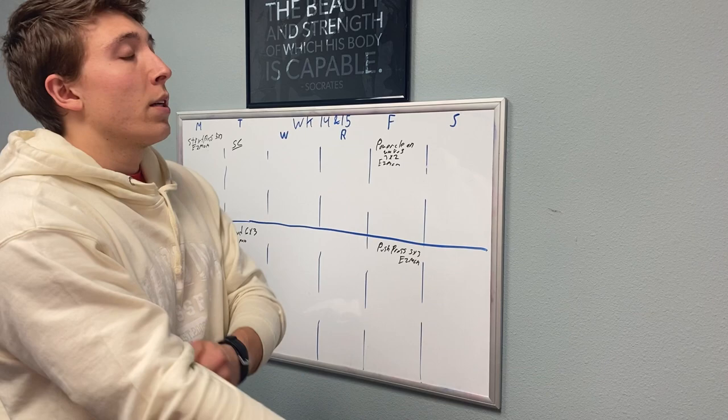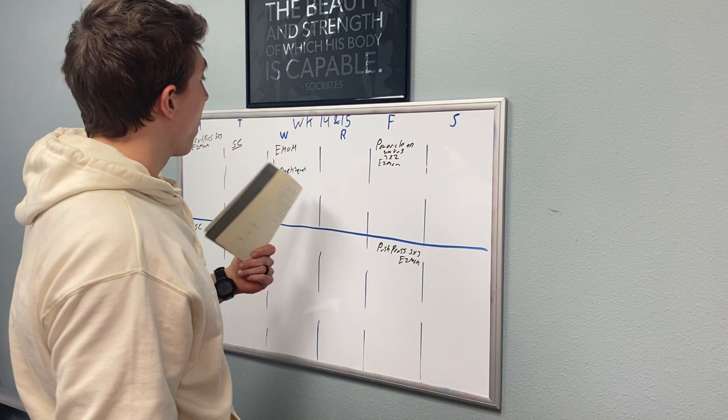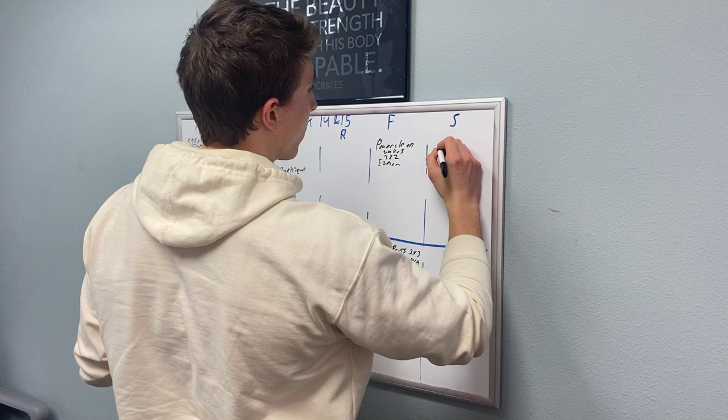I'm going to start throwing up movements on the board and go from there. I know we need a squat this week and I want to do a back squat in an EMOM, so I'm going to toss that in and cross it off the list. We're also doing the nine foundational movements, which includes a sumo deadlift high pull workout and a med ball clean workout, so I have to figure out where to fit all of that.